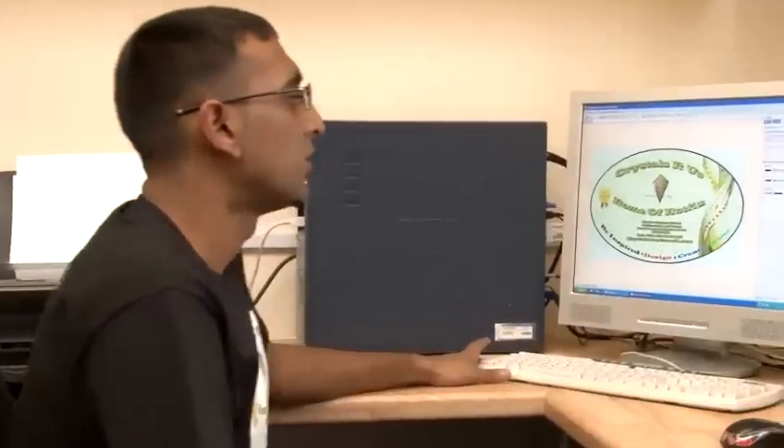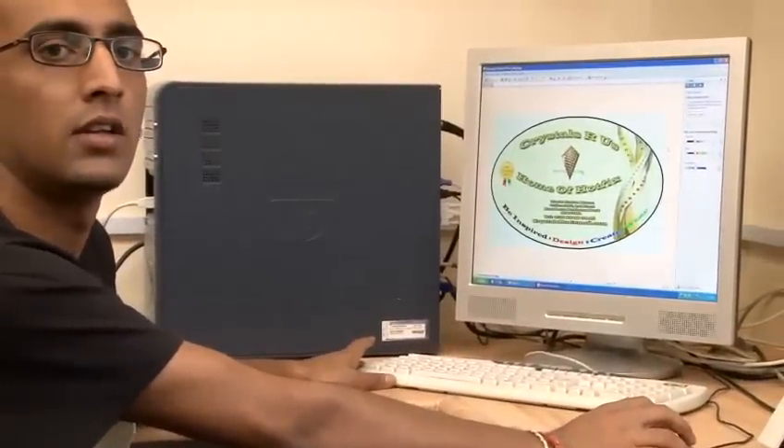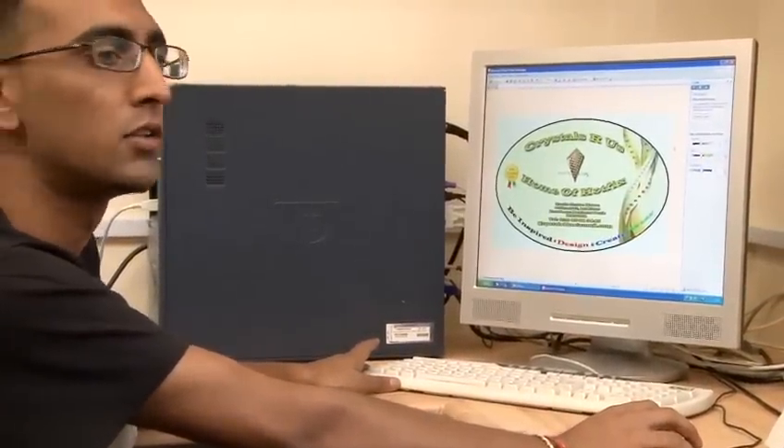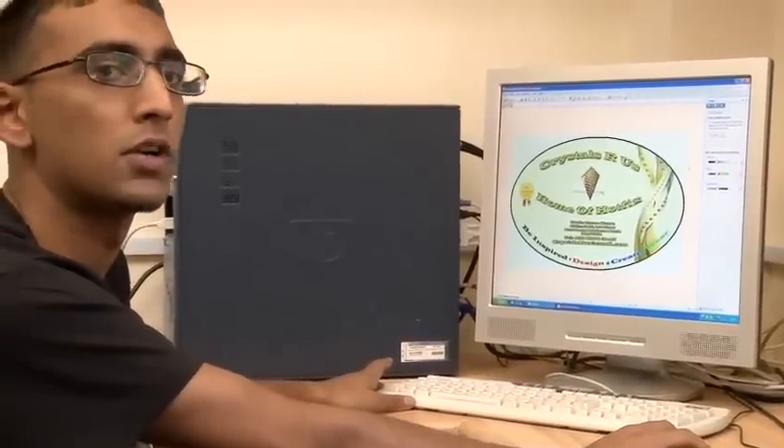Now I'll teach you how to create dark t-shirt transfers. Simply create a design using any design software. You can use Paint, Photoshop, CorelDRAW — there are many on the market.